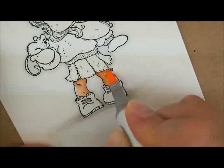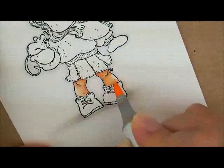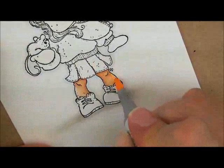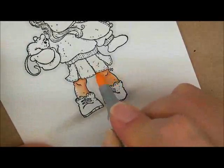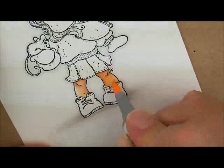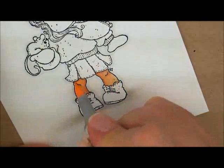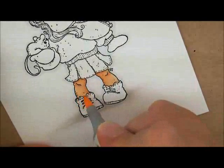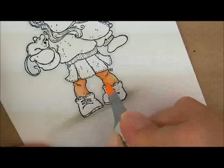And then I'm going to fill it in with E000. I tend to go over the whole thing with my lightest color just to blend it all nicely together. If I'm not liking how it blended, I would just go back and do it again — but remember, it's going to get darker every time you do it.